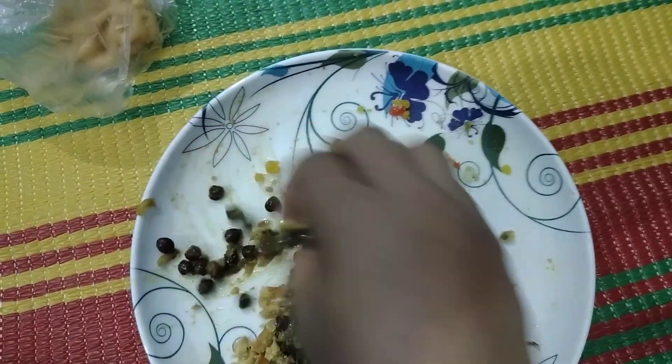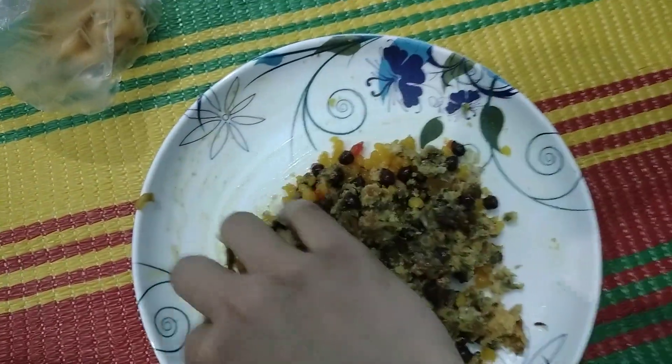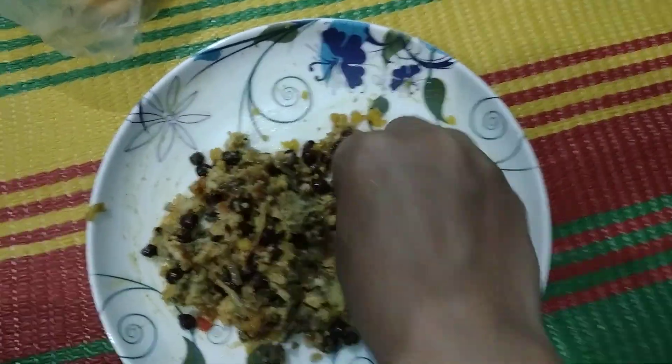After that I have to mix all of them together so that it forms a homogeneous mixture. This is the dough or format for making the traditional Bengali iftar.